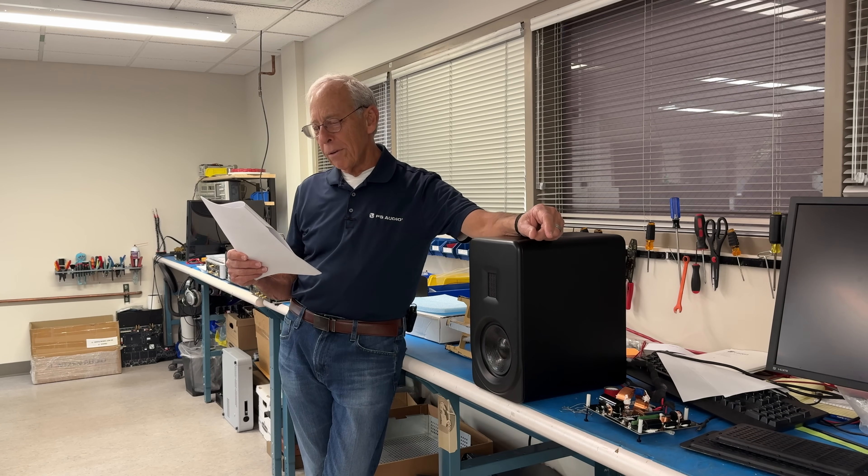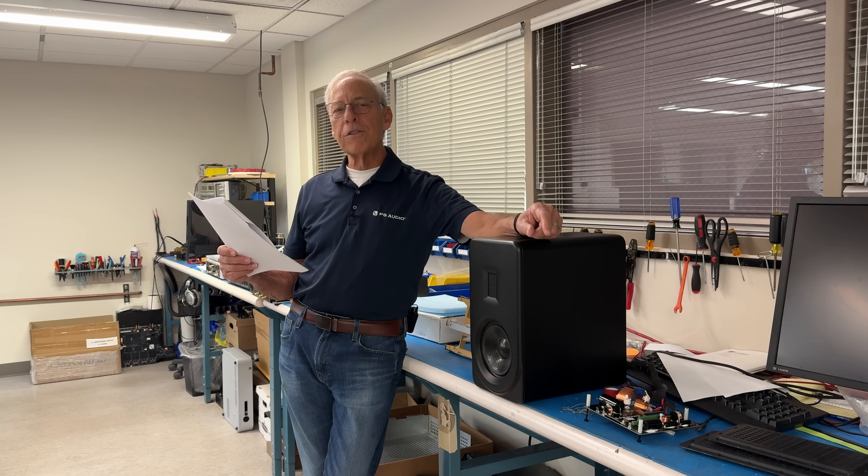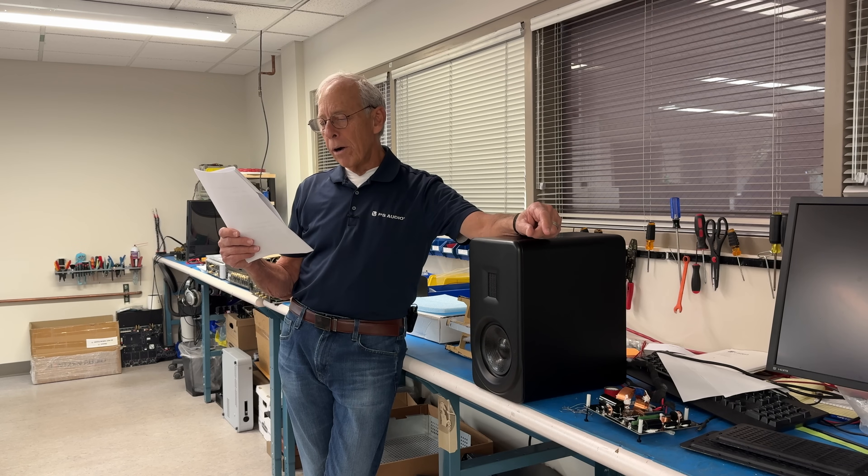Thank you for your wonderful videos. My pleasure, sir. I am an audiophile and I'm thinking about installing home electric battery storage and wanted to know if the electric components — inverters, etc. — affect audiophile hi-fi components and if there's anything that can be done about it.